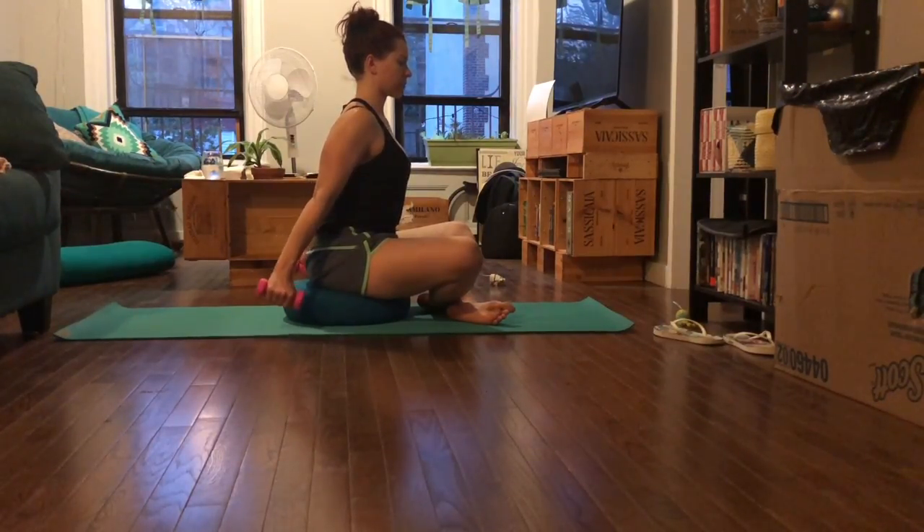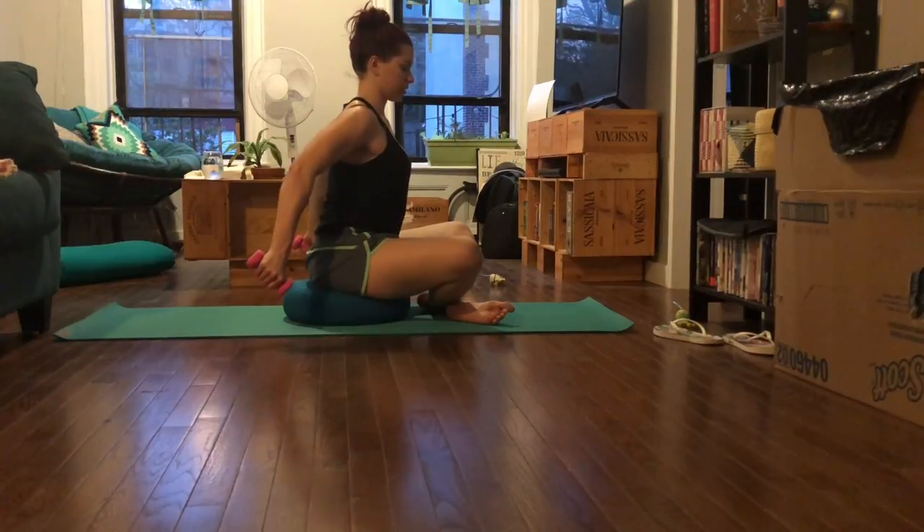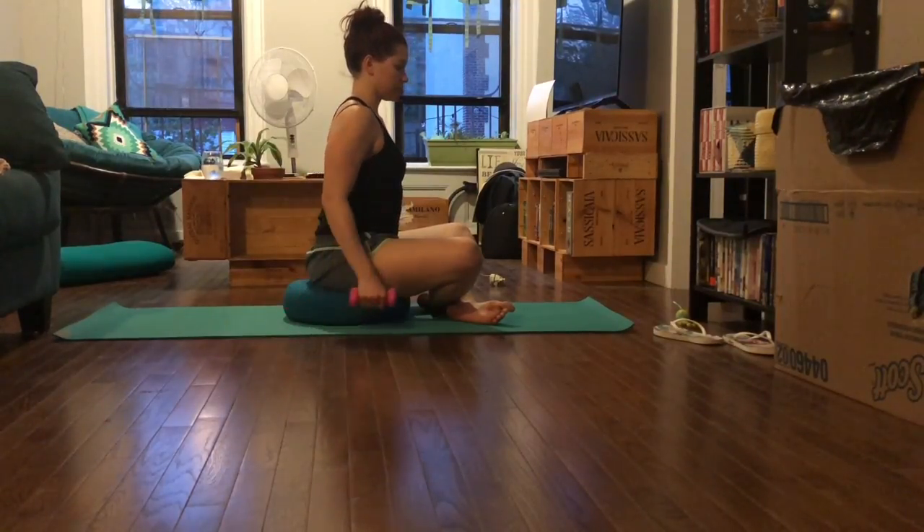Pulses back to a count of ten with the palms facing inward. Now face the palms down toward the floor, keep the arms straight, and keep pulsing — little pulses back, three, two, one. Then keep the palms facing down and pulse in toward your midline. Now turn the weights to face each other, palms facing each other, and keep pulsing in toward the midline for a count of ten.